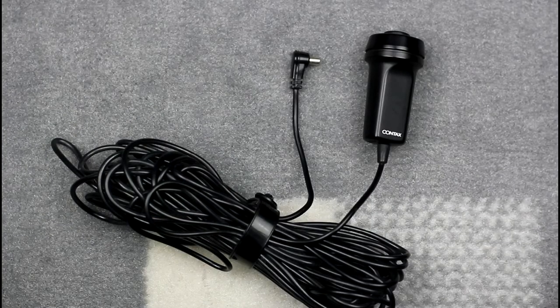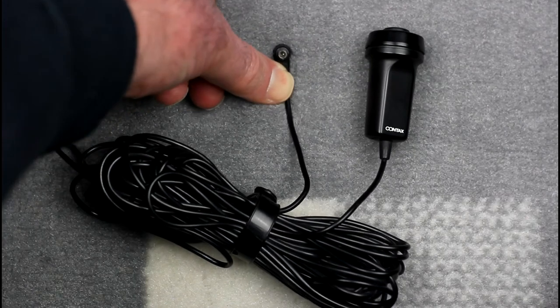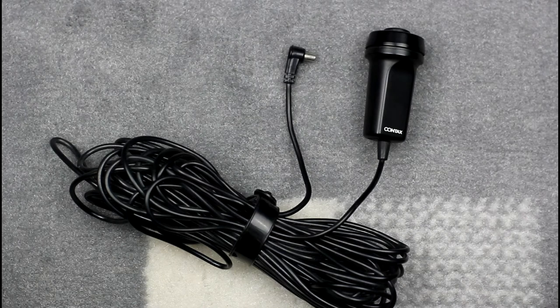The initial Contax cable switch for the Contax RTS and Yashica FR series of cameras is shown here. It has a circular male pin connector on the end of the cable. That connector plugs into the camera body or motor drive on the RTS.